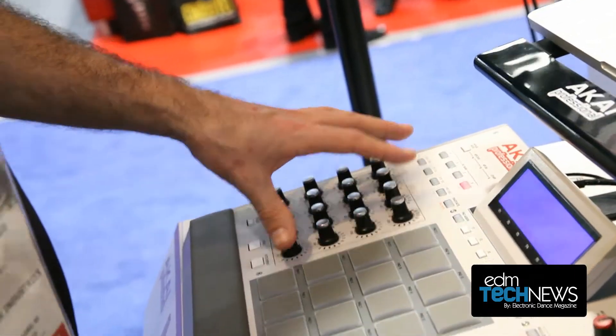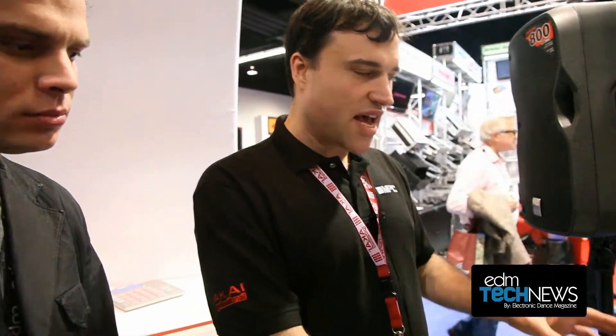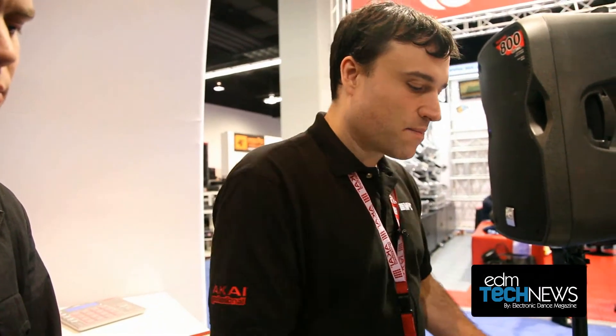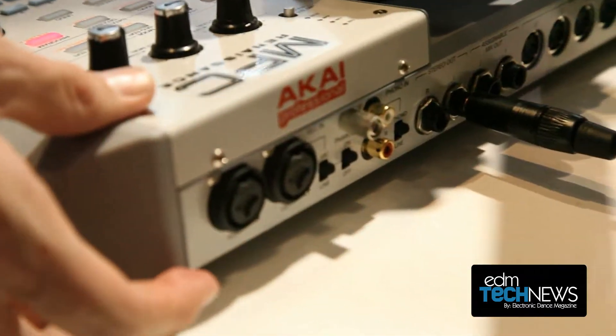The knobs also automatically map to any VSTs you have loaded. This program can run on its own, and it can also run as a VST plugin, an RTAS plugin, or an AU plugin. It can also run VSTs and AUs. It has a built-in 4-channel USB audio interface, 24-bit, 96 kilohertz.